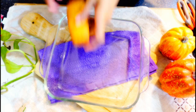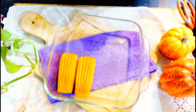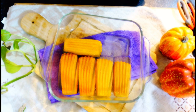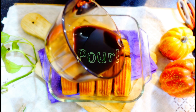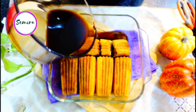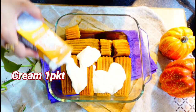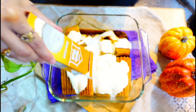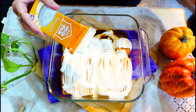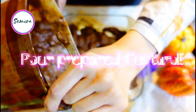Next I am going to prepare the glass serving dish. I will add the whole packet of simple tetrapak cream as a layer. Next I am going to spread the custard that we prepared as another layer.